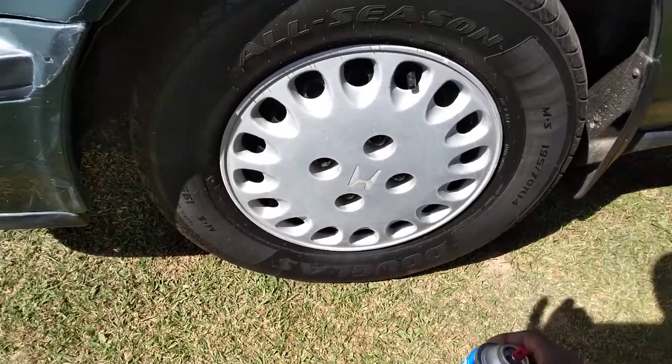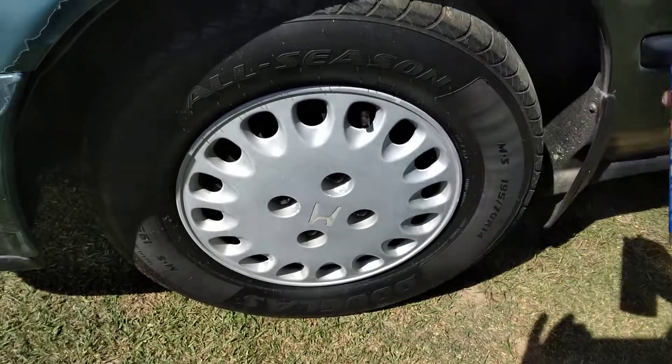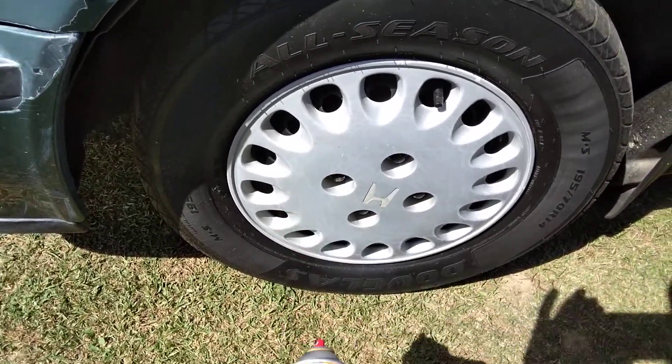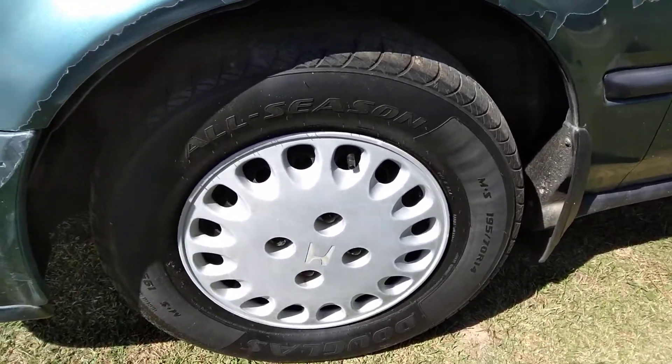Welcome back to the channel. Today we're going to use a little bit of this Walmart paint here — Color Place Gloss — and we're going to paint this Honda Accord rim. I think it stays cleaner than the extra steel wheel.